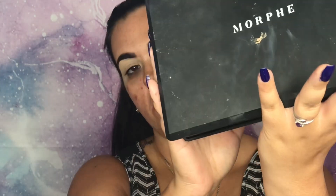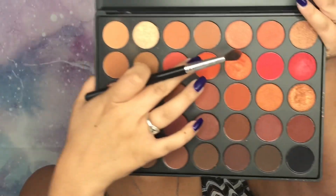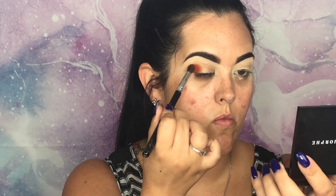Now that our eyes are primed, we're going into the Morphe 3502 palette. We're going for a really summery orange look. We're gonna go into this transition shade and work it into the crease with a fluffy blending brush. Now I'm going in with the limelight brush and I'm gonna pack this orange shade into the crease and then down on the lid.